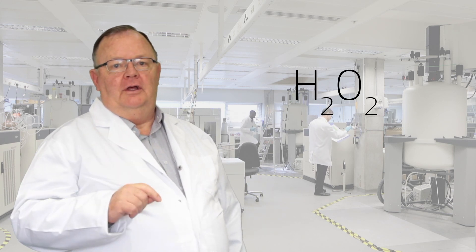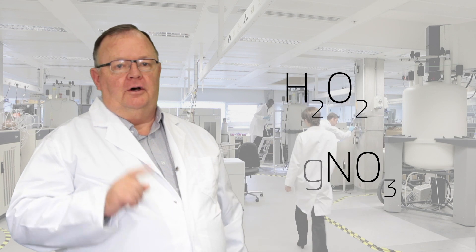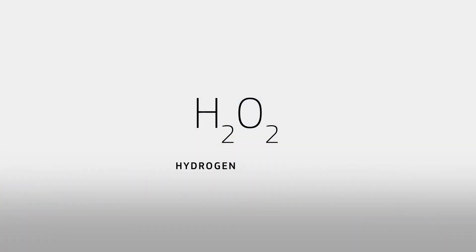TankSafe, on the other hand, is composed of hydrogen peroxide and silver nitrate. Hydrogen peroxide is a compound of hydrogen and oxygen — H2O2. The oxygen is what kills the harmful organisms. This means that the compound breaks down into water and oxygen, leaving only pure, safe water.